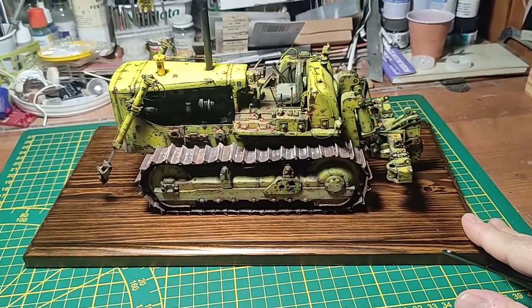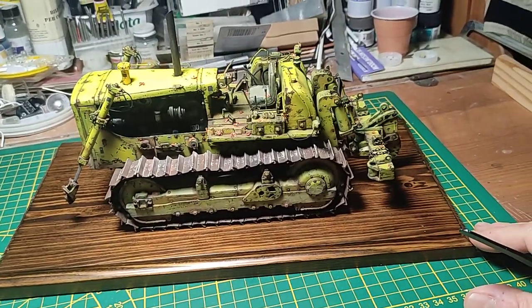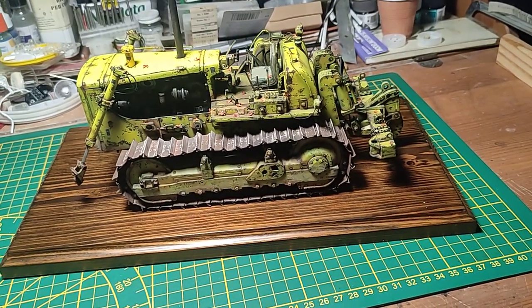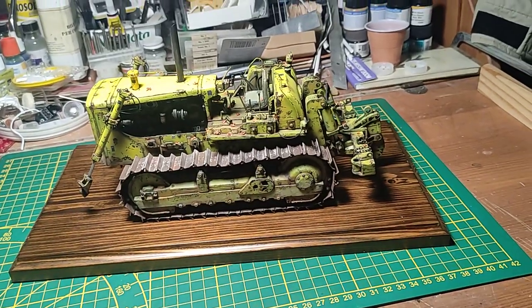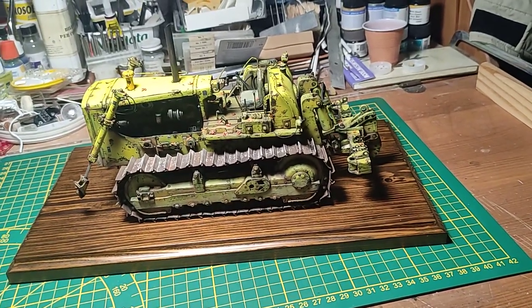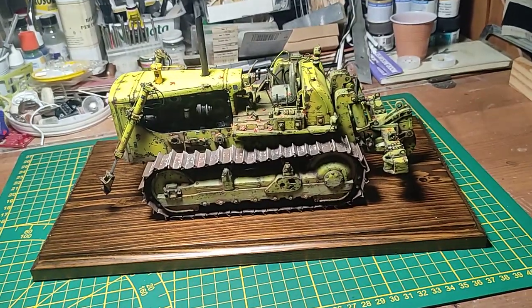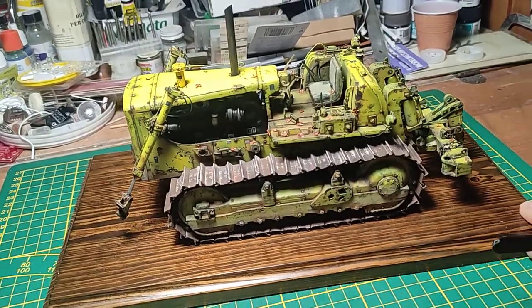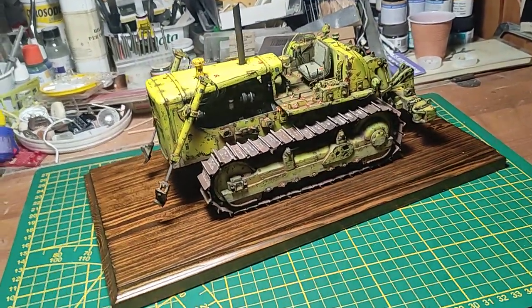I kept it to finish over the OM180T 6x2 truck with the heavy loader trailer, which I already presented in a couple of videos on the channel. You have to search for part one and part two of both of them, and also about this Cat D8H I made some other videos during the construction, the build-up, and the kit review.